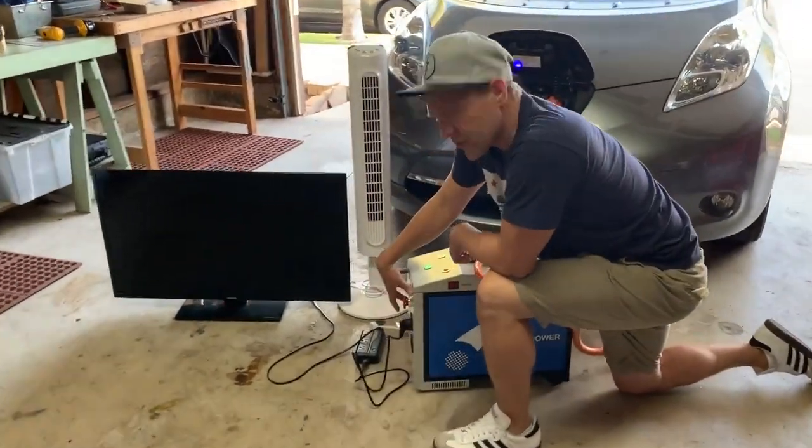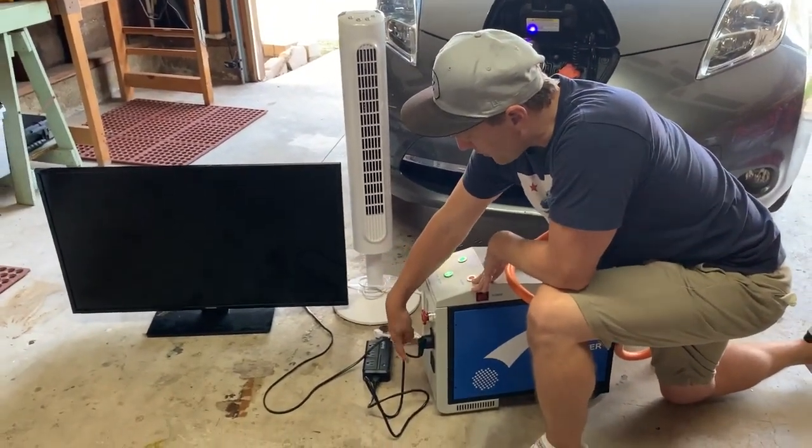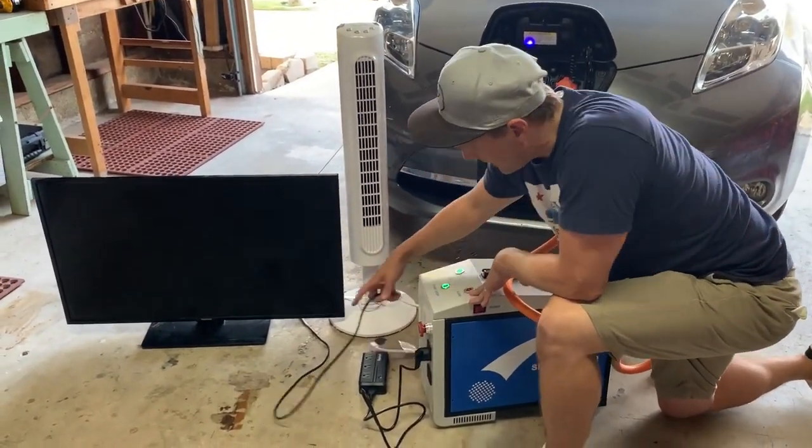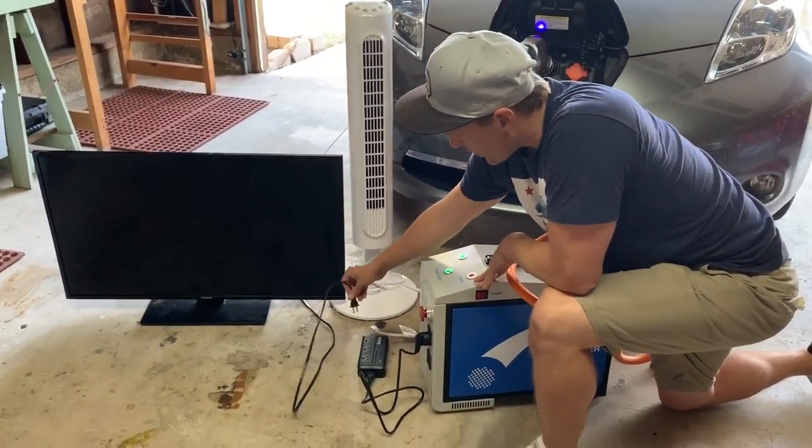This particular unit is designed for 220 volt, which is for Europe. I just have a simple converter here to bring it down to 120 volts. Newer versions of this are going to be already configured for 120 volt.